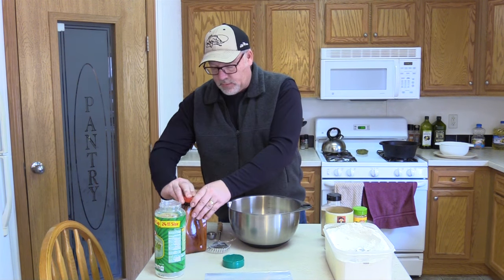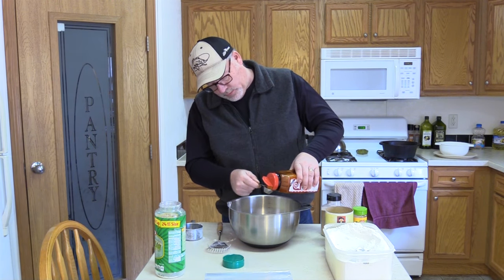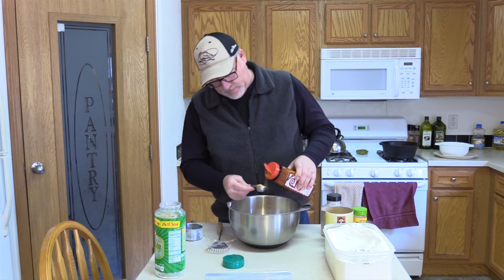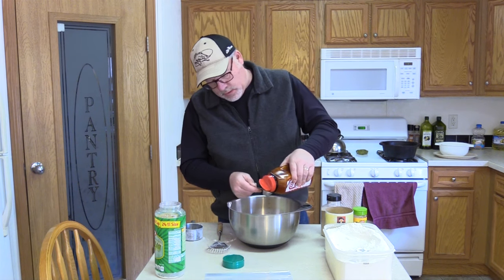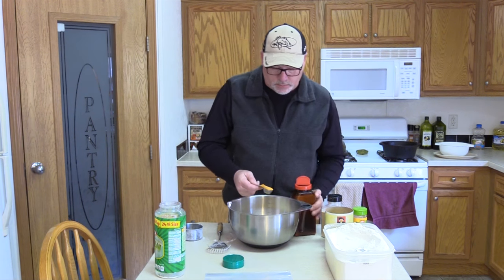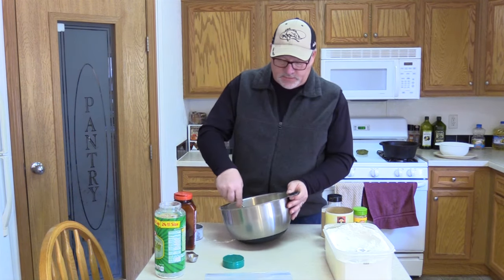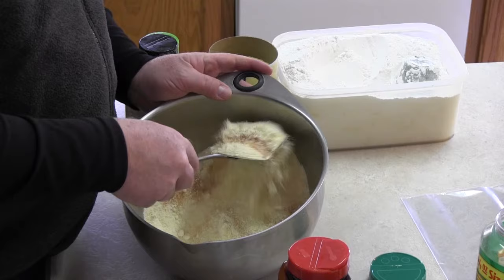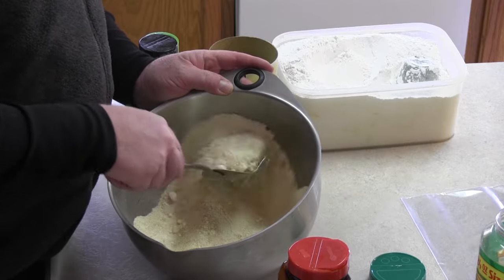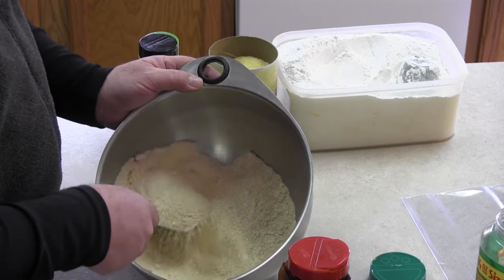And then the last thing I'm going to add is Lawry's Season Salt. I'm going to do at least two tablespoons — actually I'm going to do three tablespoons. This is such an exact science — don't get this wrong! You will experiment a little bit as you make this and kind of adjust these amounts to what your tastes are.